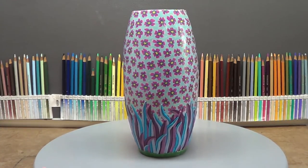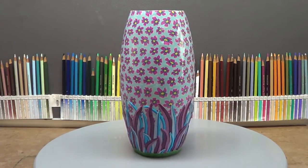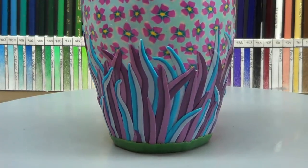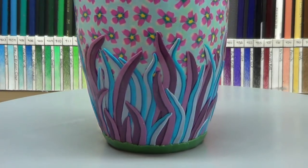Hello, everyone. I'd like to share with you the finished results of this flower vase. It's finally done, and I really like how it turned out. In this video, I'm just going to show you how I did this grass. It's blue and purple grass, and I believe it goes real well with the rest of the sculpture. It blends real nicely.